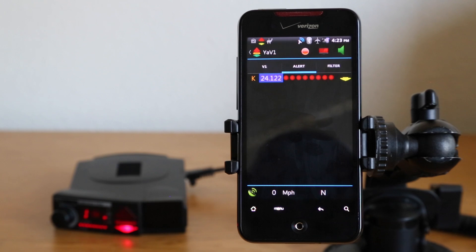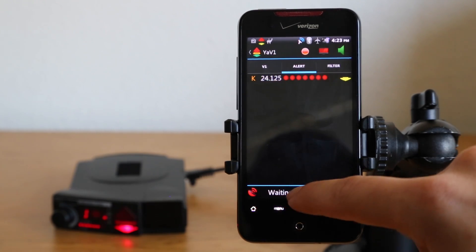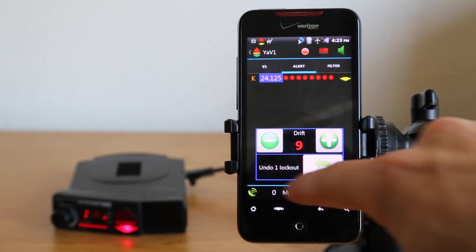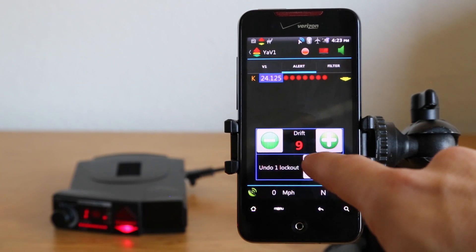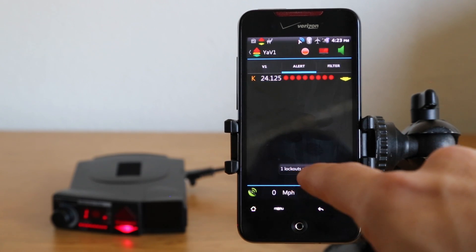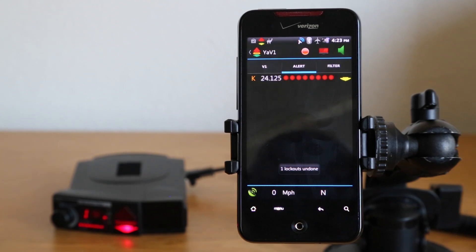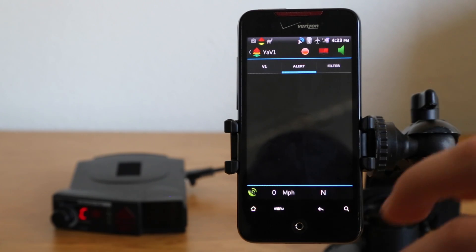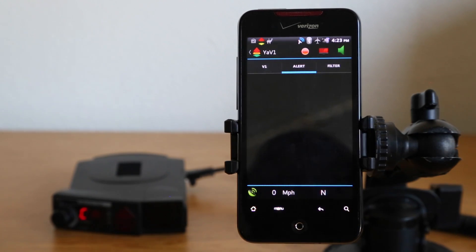If you make a mistake and accidentally do a bulk lockout, if you press and hold at the bottom, you can actually undo the last lockout. So let's say you're driving and you think it's a false, you lock it out, but then you realize it was a cop. You can just press and hold at the bottom, the menu pops up, and you can undo that lockout even if the signal is already gone.